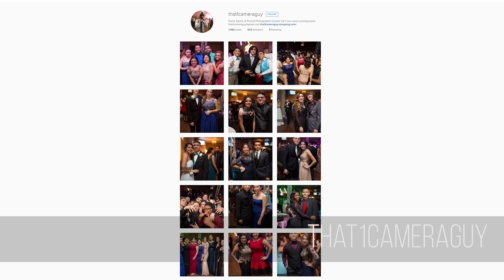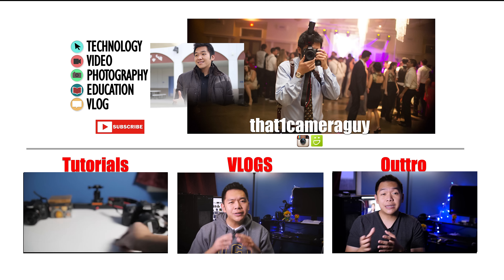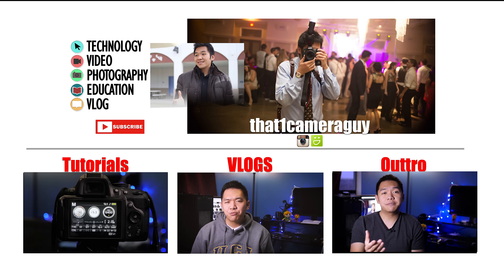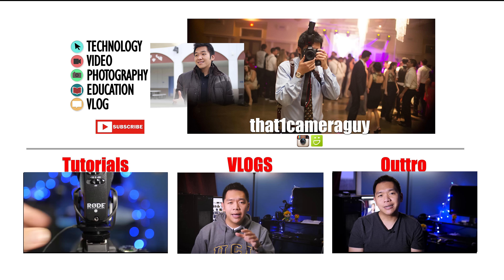Well, that does it for this video. If you have any questions or comments about the gear I use, go ahead and post them down below. If you want to see the photos from this event, go to my Instagram at thatonecameraguy. I'm your host thatonecameraguy and I'll see you in the next video. If you enjoyed this video, consider hitting the like button, and if you enjoy the videos on my channel, consider subscribing. I'll see you later — bye.